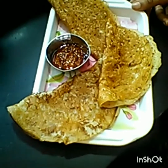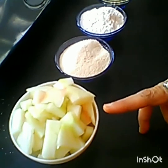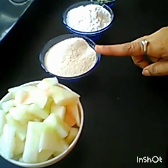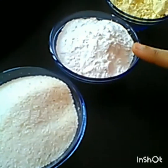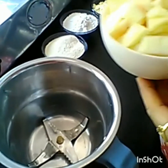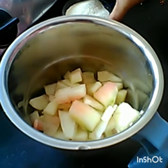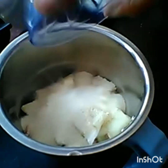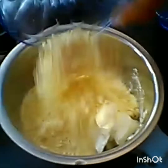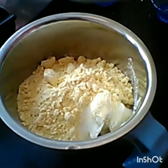Let's see what it looks like. I took out a bowl and brought it to prepare. I will add 1 tablespoon of flour and 1 tablespoon of flour, and grind it a little bit.